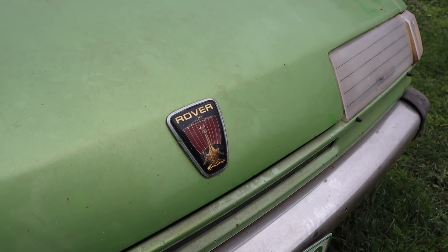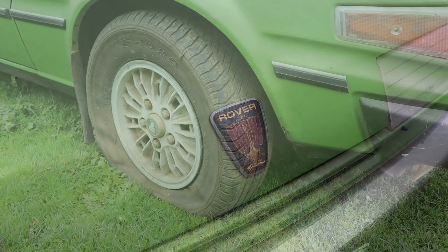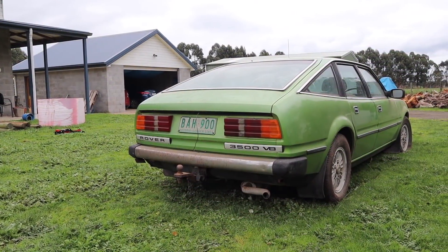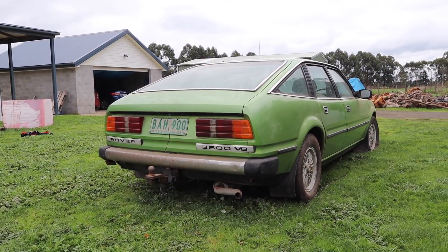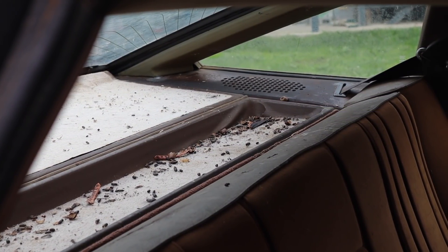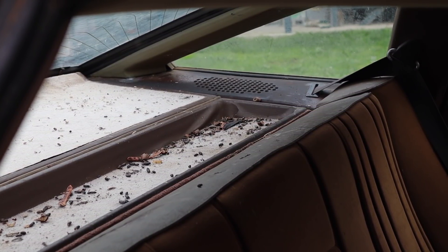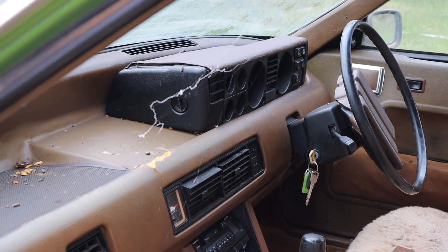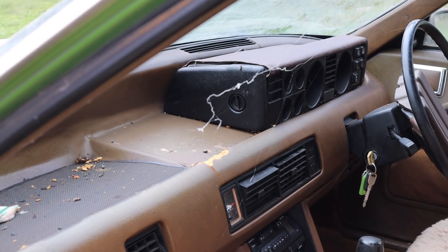The outside of this car isn't in too bad nick, it's just a little bit dirty and the tyres are flat. I reckon with a little bit of TLC and some work we can get this car back up and running and hopefully get it on the road again in the not too distant future. This is part one of a series of videos I'm going to be doing on this Rover, so make sure you subscribe and stick around. Without any further ado let's get started on episode one of the Rover restoration.